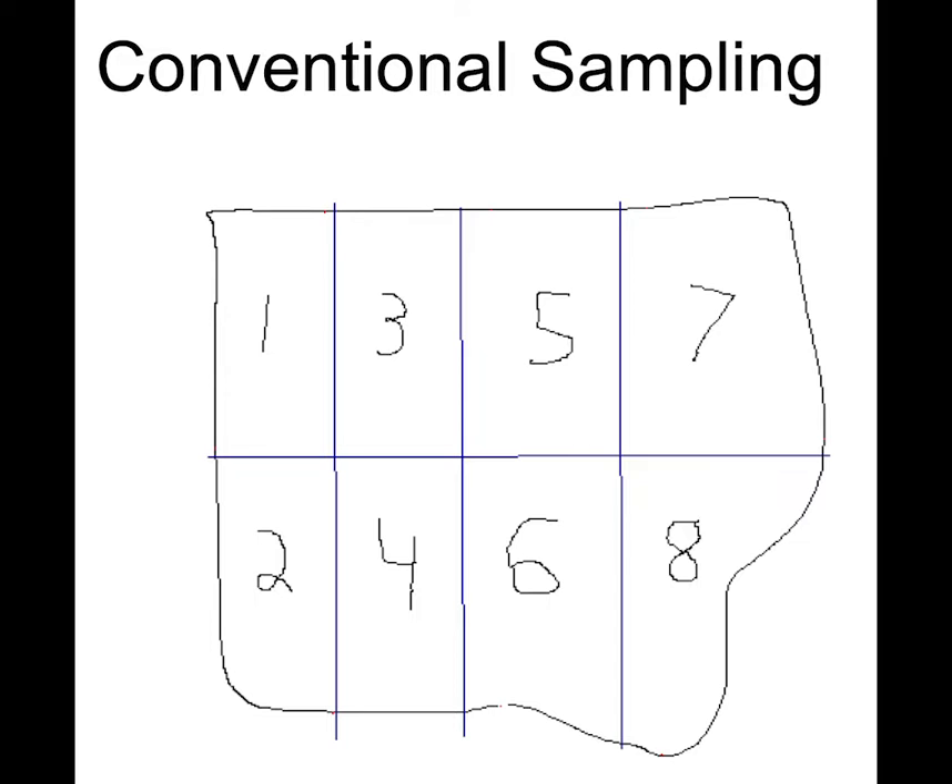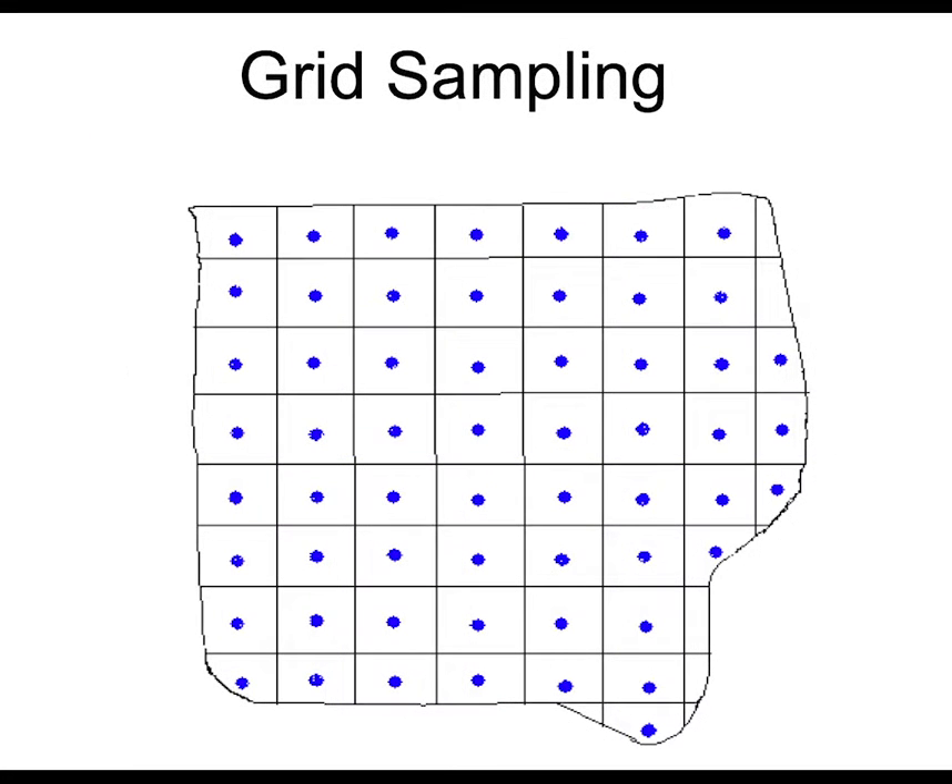Another way to take a soil sample is by doing grids. You can do a grid by poking a point right in the middle. This is all GPS referenced, and grids are usually taken anywhere from a 2.5-acre to a 5-acre area, or anything in between.